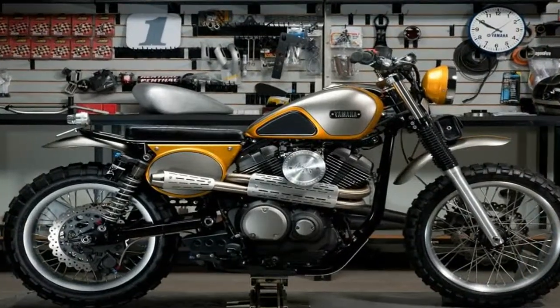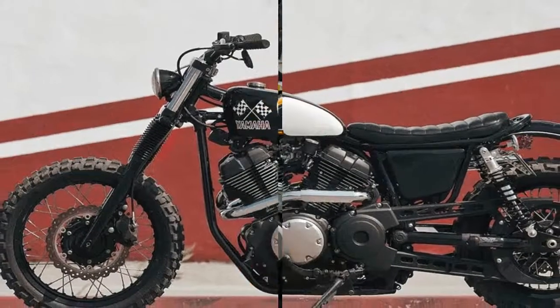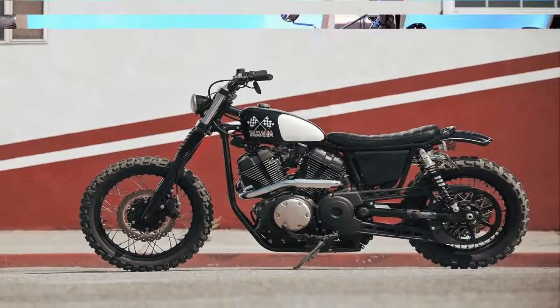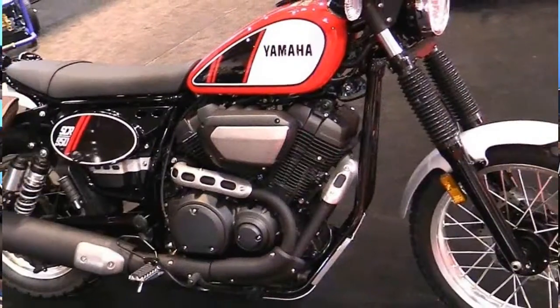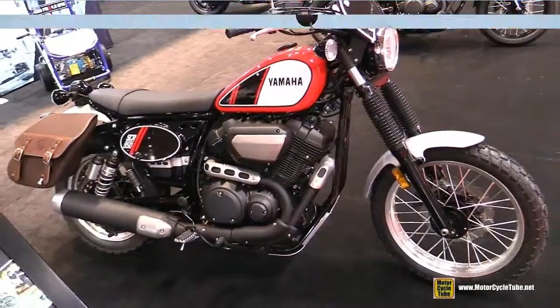We can't emphasize enough how impressed we've been with Yamaha's product planning over the past four to five years. The tuning fork company has done a great job creating new platforms, and then building variations of them that appeal to a wide variety of buyers, and has hauled away quite a few 10 Best awards in the process.